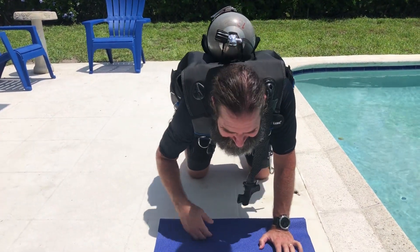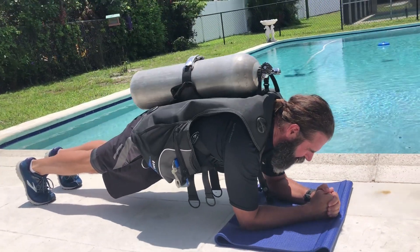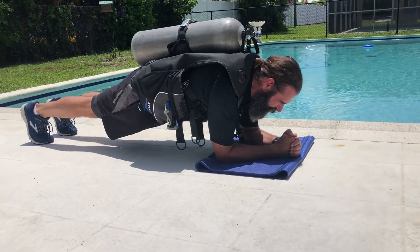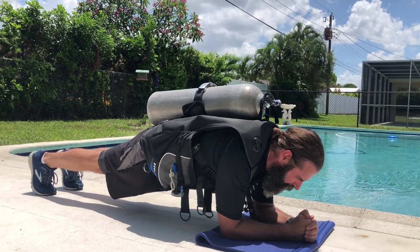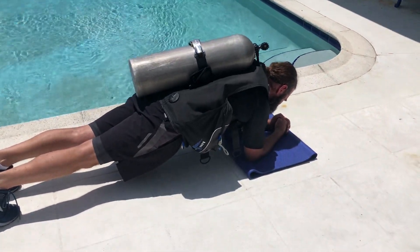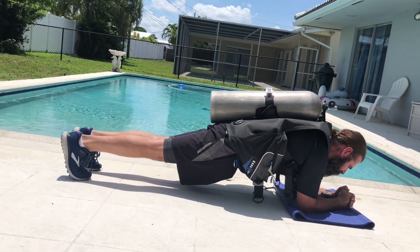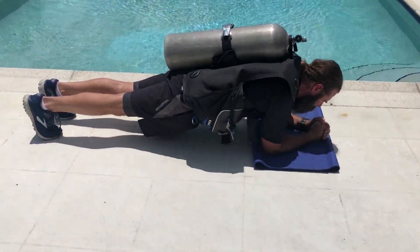All right, ready with the timer. Okay, and go. That's 15 seconds. There's 30 — I'm already shaking. This is brutal. There's 45.